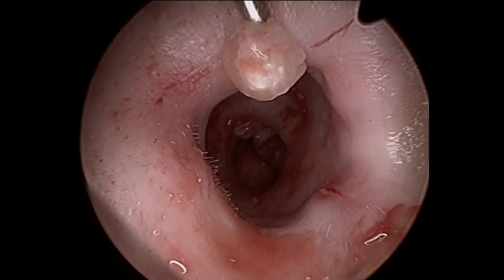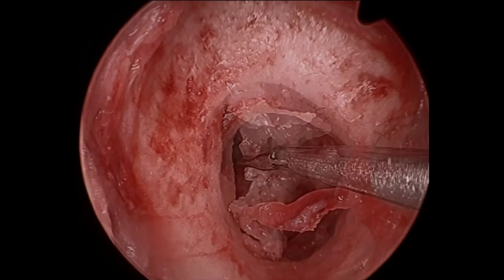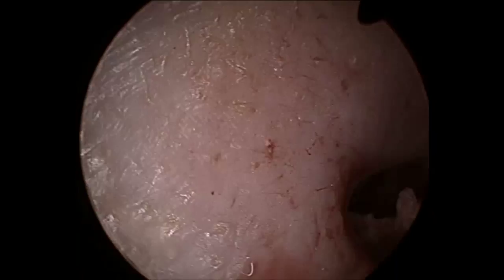Curved suckers as well as hockey stick and angled fish dissectors are used to get around the top of the sac. Debulking the sac allows access to the superior part of the cholesteatoma.